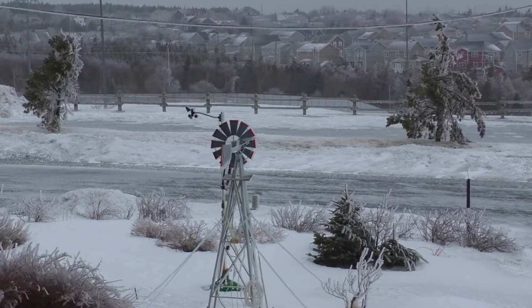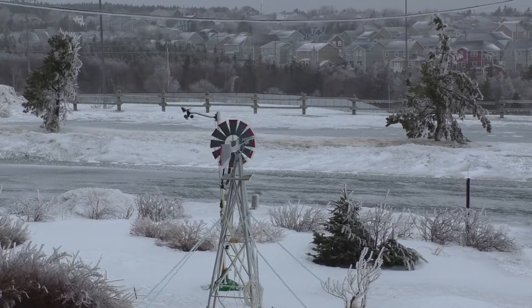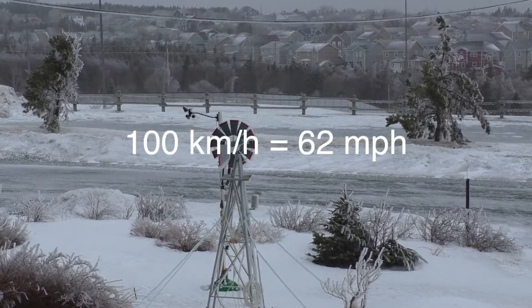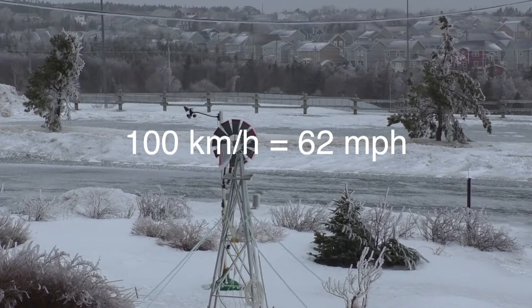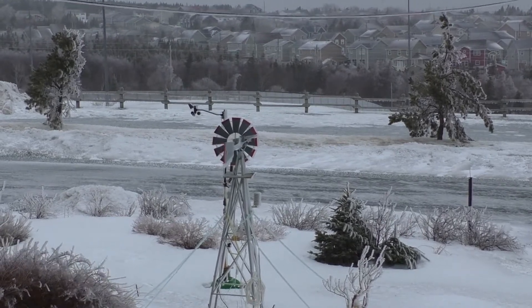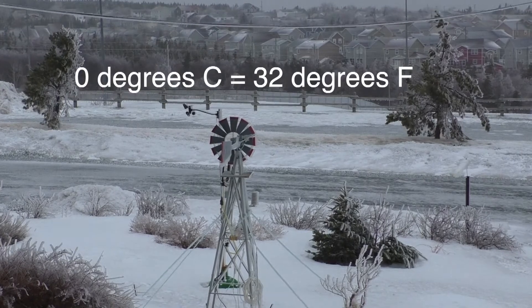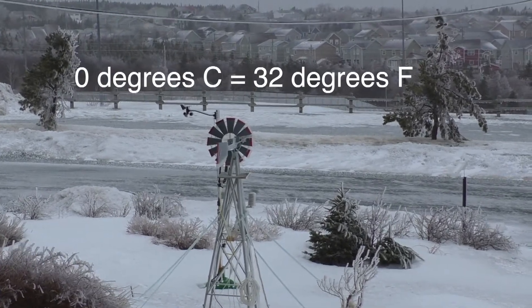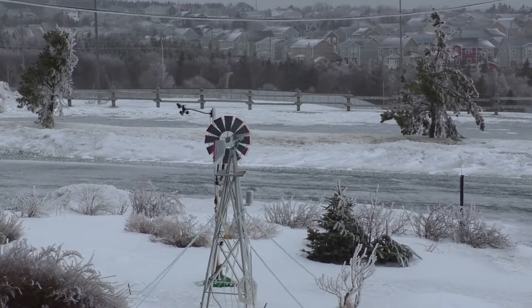The wind is supposed to gust up to 100 kilometers an hour today. I believe the temperature might get somewhat above zero, and then I'll be able to do a test on the windmill's early in action.